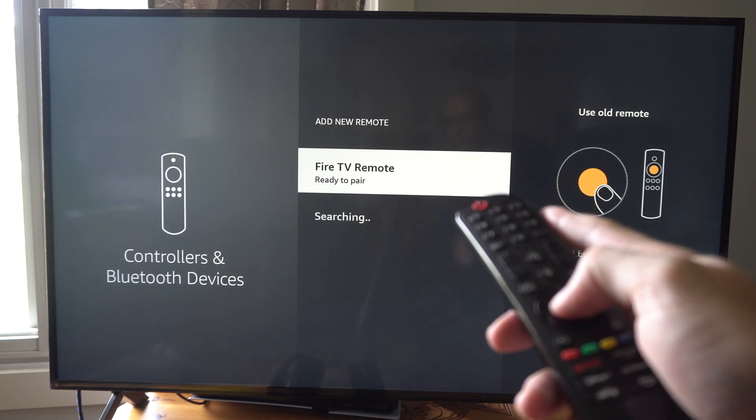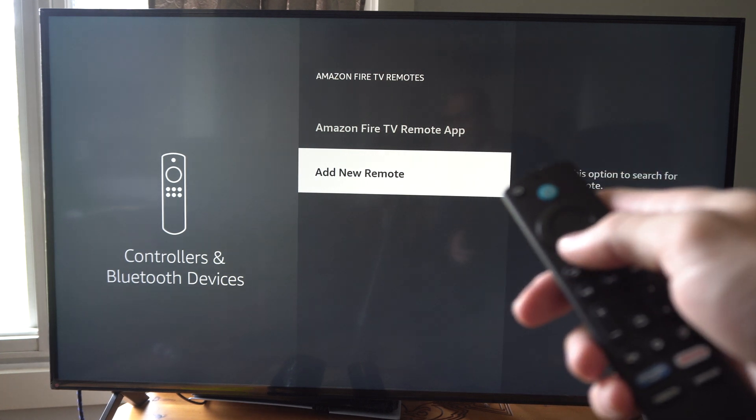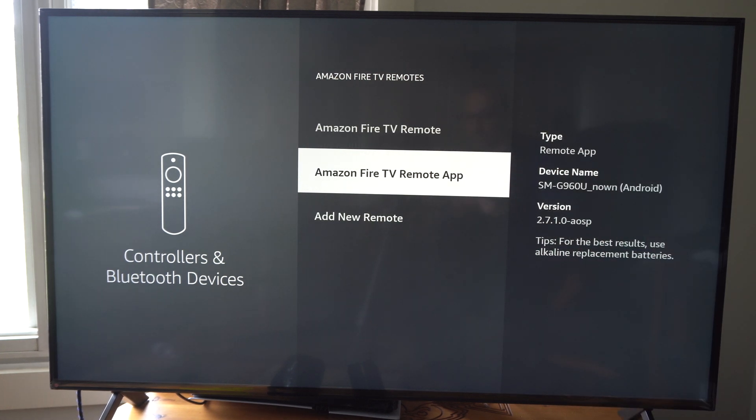Let's click it with my TV remote now and it's going to be added. So it is all synced up — I can use it, and that's probably the quickest way.